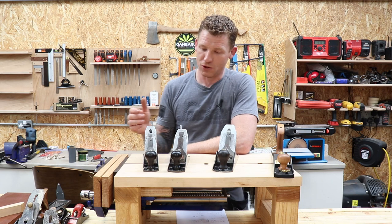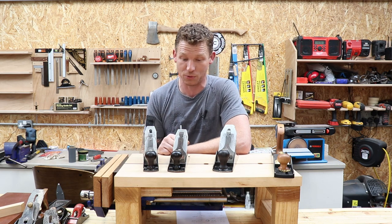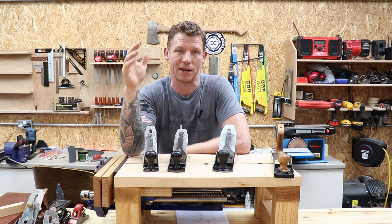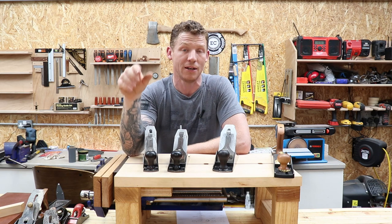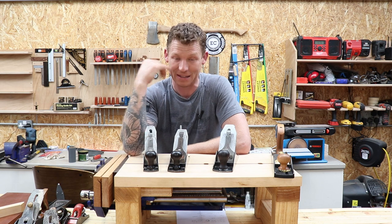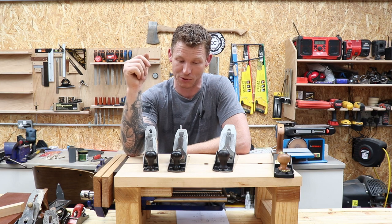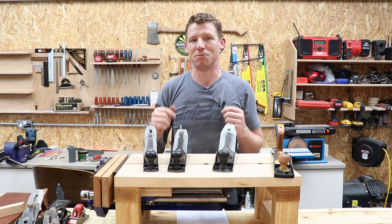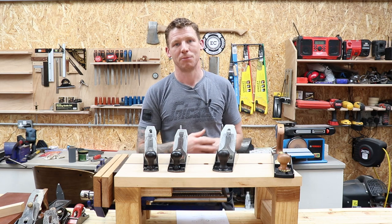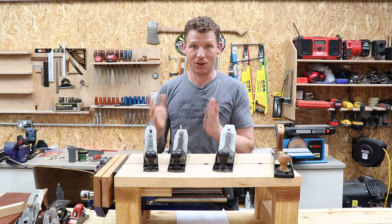These two sweetheart Stanleys I paid 80 euros for — they're extremely collectible. Stanley also made, around the same time, a plane called the Bedrock plane, which was their premium plane. If you find a Stanley Bedrock online for cheap, grab it — they are collectible and will normally be a little more expensive, but they do come up super cheap. I'll leave a link in the description to a website where you can accurately date these planes before you buy.